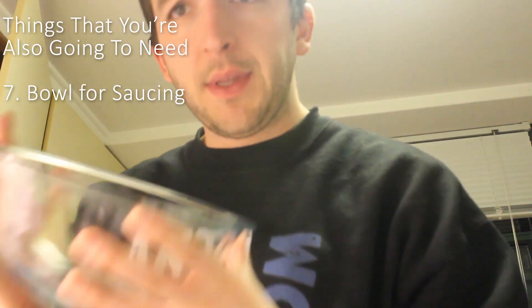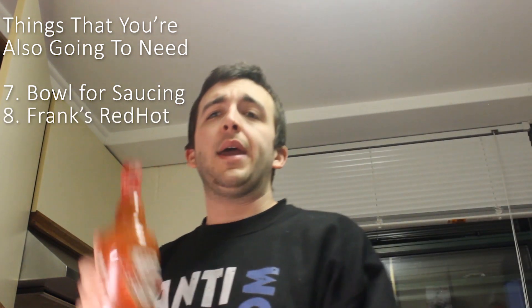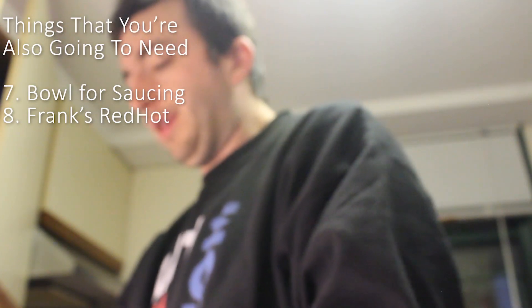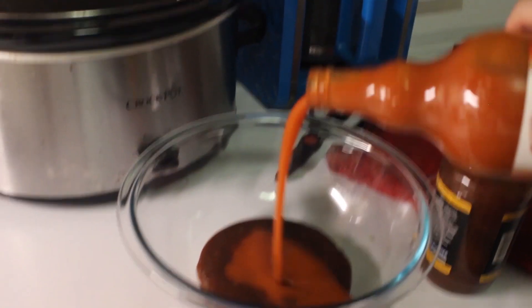They need just a little bit longer. So you're going to need a bowl to toss your wings in. I recommend Frank's Red Hot, the original, cut with Guy's Barbecue, sugar-free. So it's nice and low carb — wings are a great low carb meal. I like to mix it evenly, half and half. But if you're sensitive to hot food, just up the barbecue. Or if you want it a little hotter, go the other way.